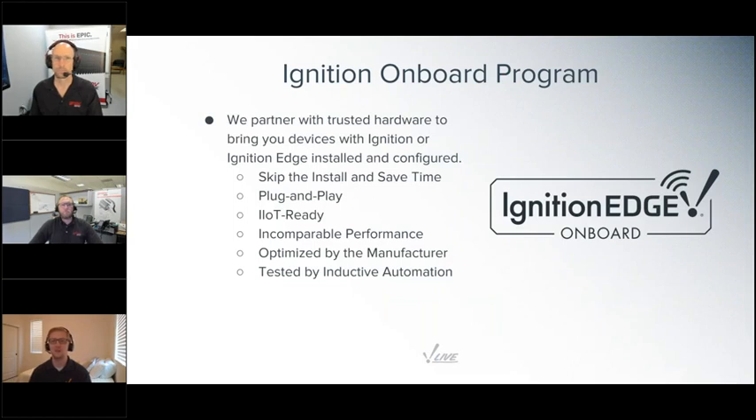I'm here to introduce some people from Opto 22 who will be presenting today, but first a little background. These days, a lot of companies are looking for faster, easier ways to tackle digital transformation. We've created the Ignition Onboard program to help with that — partnering with trusted hardware providers so that Ignition or Ignition Edge comes already installed and configured. Ignition Onboard devices let you skip the install and save time: they're plug and play, IoT ready with MQTT to instantly publish industrial data, and run through a rigorous benchmarking process optimized by the manufacturer and tested at Inductive Automation.